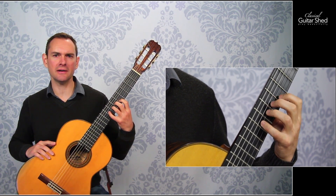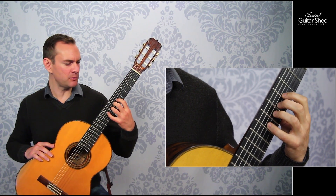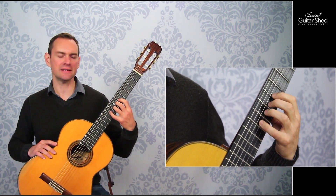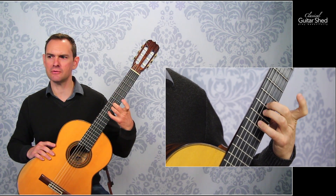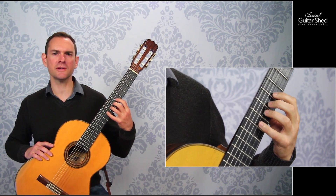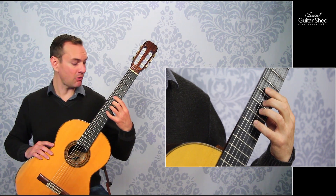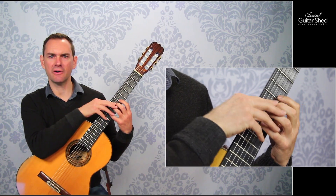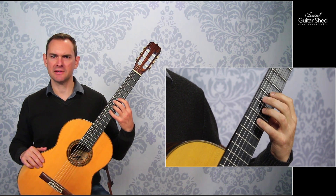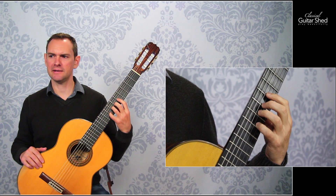Next, we can move back and forth — getting into this lateral motion here. We can keep in mind the way we tapped and kept our fingers really low to the fretboard. We can do that when moving laterally as well, so we don't have to lift way up. We can just move right back and forth very low to the fretboard. We're going to move one string in each direction — over to the second string, then to the fourth string, back and forth. The goal is that the other fingers are not moving with it and are not tensing up. Keep it isolated. Then the second finger, same thing, back and forth, keeping it nice and low. Third finger and the pinky, back and forth.